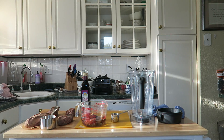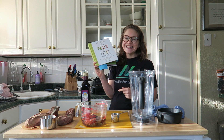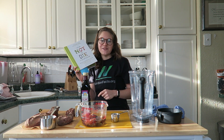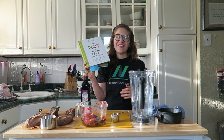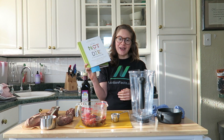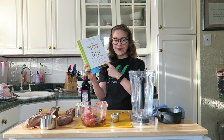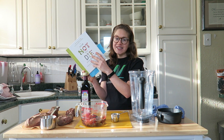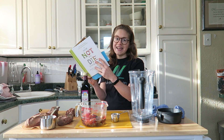Hey Brittany, what day is it today? It's Dr. Gregor Thursday. This is the day where we go through our favorite recipes from NutritionFacts.org, from the How Not to Die cookbook and How Not to Diet cookbook, which is coming out very soon. So today's recipe, we are in the How Not to Die cookbook. It's on page 176, and it's the stuffed sweet potatoes with balsamic date glaze.